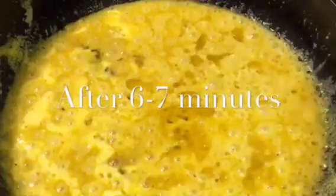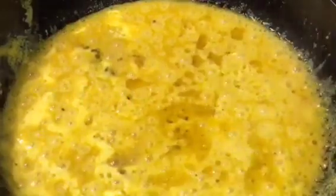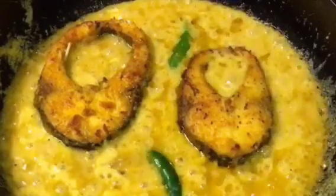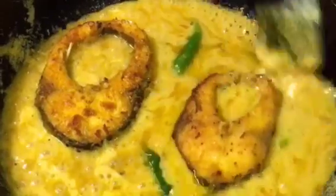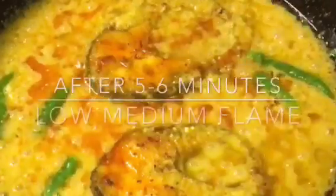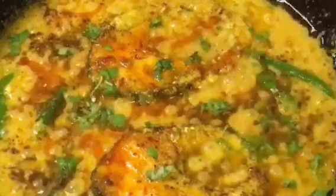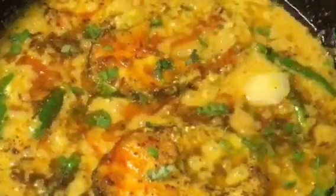Now add the fried fish. Mix it very gently and let them cook again. Our gravy is simmering for another five to six minutes and it's almost done. At this stage add a little bit of garam masala powder, chopped dhania patta that means chopped coriander leaves, and one teaspoon of ghee.